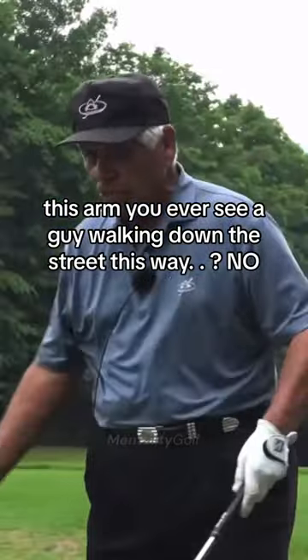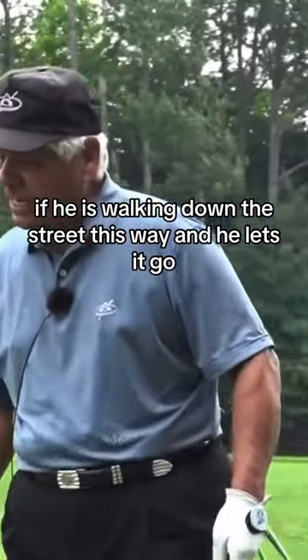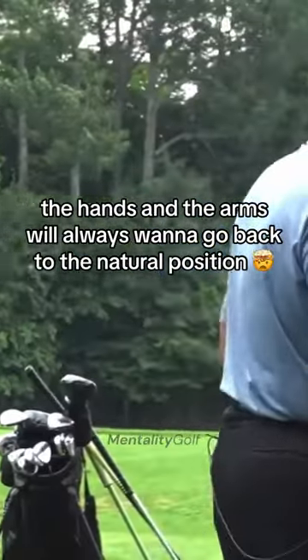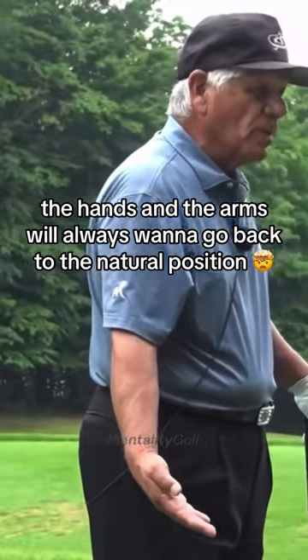You ever see a guy walking down the street with his arm like this? No. If he's walking down the street this way and he lets it go, watch — the arm will go back to there. That's the thing: the hands and the arms will always want to go back to the natural position.